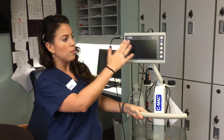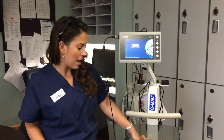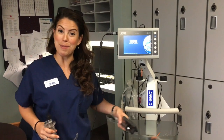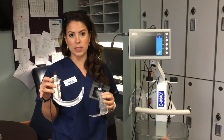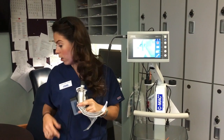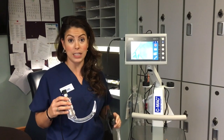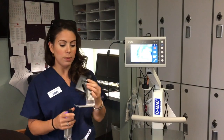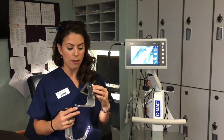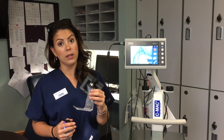Instead of the blue bag, your monitor is now on a cart with an on button. And instead of reusable blades, you now have disposable blades for adults and pediatrics. Adult shapes are MAC 3, MAC 4, and the hyper-angulated D blade for difficult anterior airways. Pediatric blades are Miller 0 and Miller 1, so you now have video laryngoscopy options even for your pediatric patients.